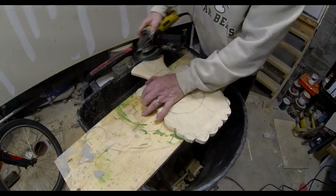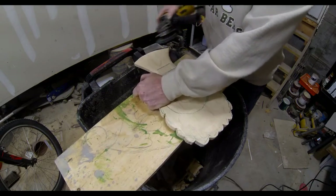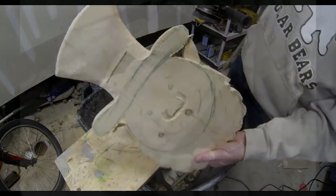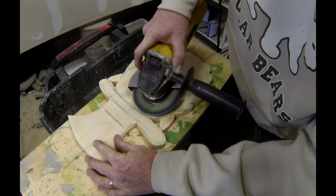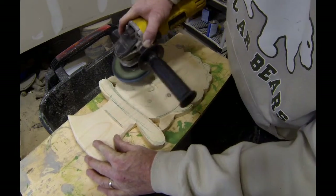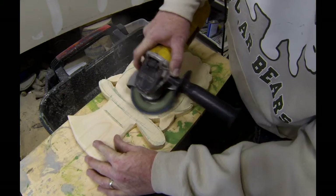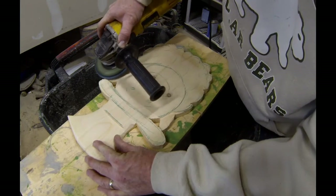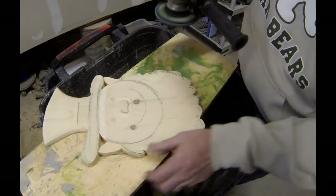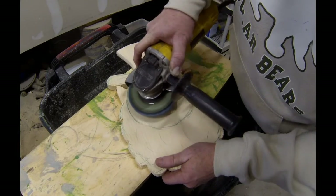I think I'm using a 36 grit, which moves a lot of material very quickly. An 80 grit would probably be the best for this type of work. You can use the coarser grit like I'm using but you just have to be very careful. Now we're going to smooth out all of the transitions — I ground down to that hat band and I'm following a line along the ridge of the hat, basically curving the face into the hat and making a line of demarcation between the face and the hat.